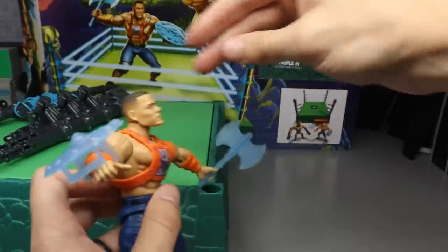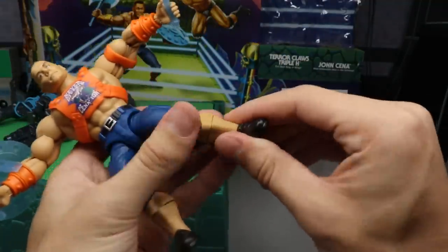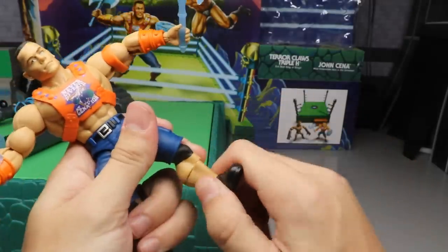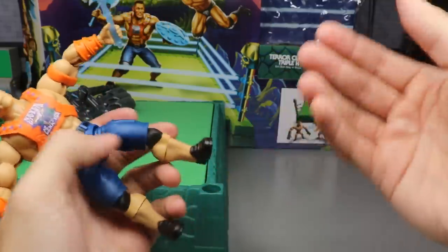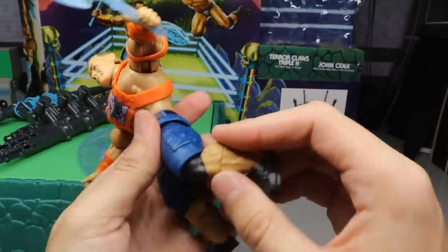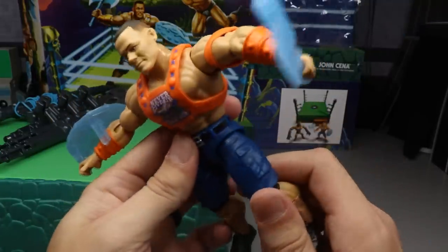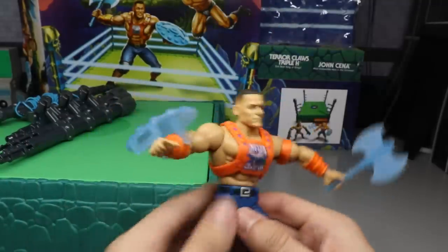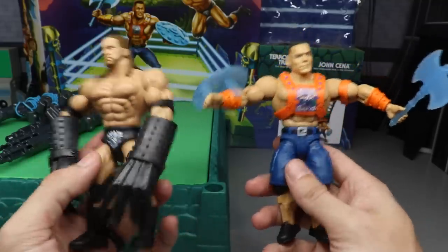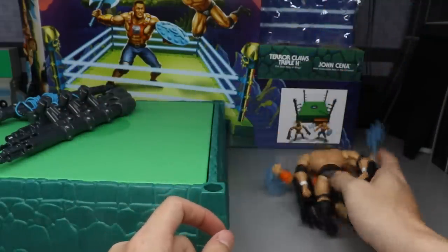John Cena's articulation: same elbow movement, same deep head pivot, ball joint legs, waist swivel, single jointed knees, calf rotation, foot rotation, and ankle pivot. He doesn't have lower leg articulation quite as pronounced as Triple H. His knees look like they were just painted black rather than molded knee pads, but it's not a big deal — no thigh swivel either. Overall, both figures are pretty badass. Once the full set hits stores I may pick them all up.